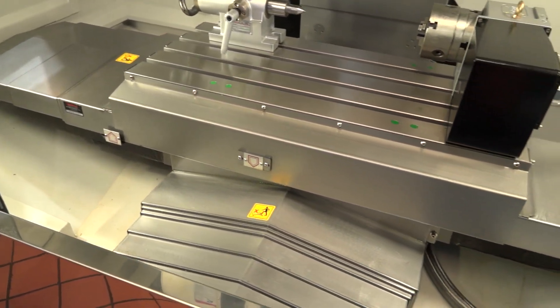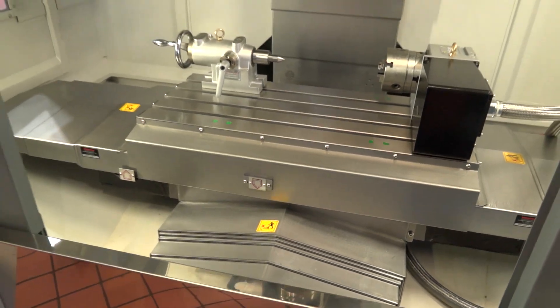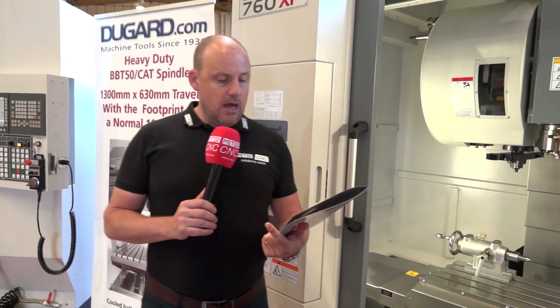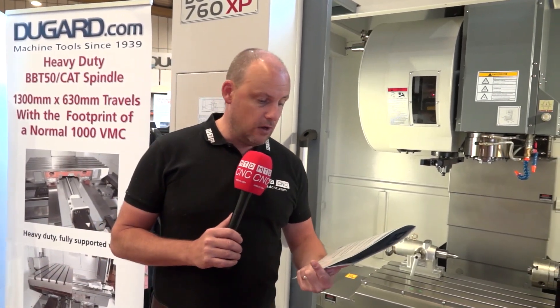Either side of the table there is an auger, which comes as standard on this machine, and I think that's a big part about these machines from Dugard. Looking through some of the things that come as standard, you've got a heavy-duty high-quality cast iron frame and fully enclosed guarding.